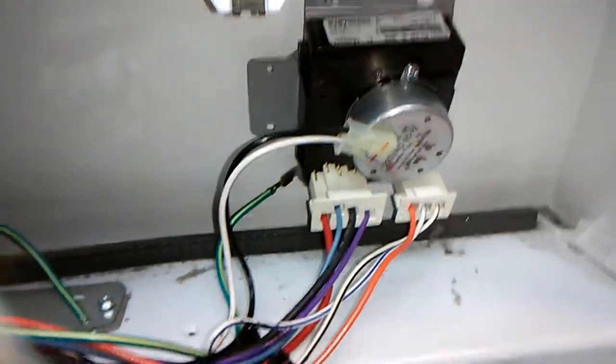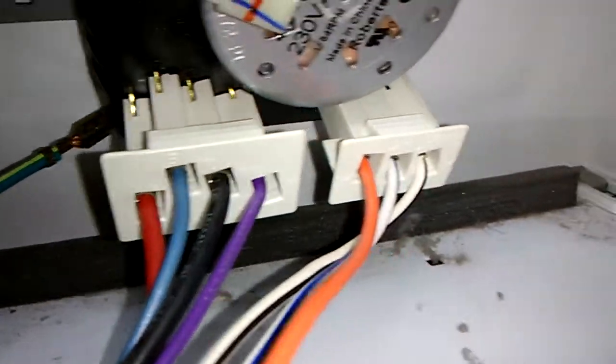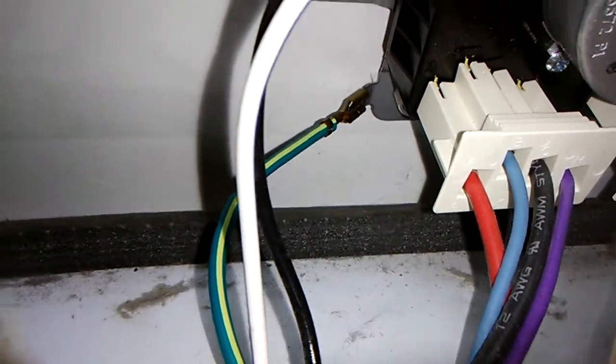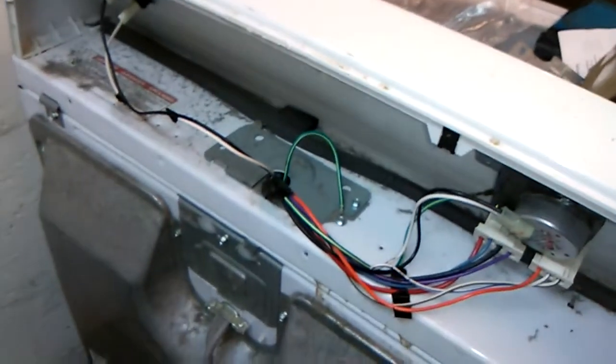Okay, took about 30 seconds. You just push it in so the compression clip up here clicks, and the compression clip down here goes click. Then you plug the two connectors in — they only go in one way, can't mess it up. Plug that back in, put your ground wire back on, put the dial on, then put the cover back on the back. Then you test it and make sure it works.